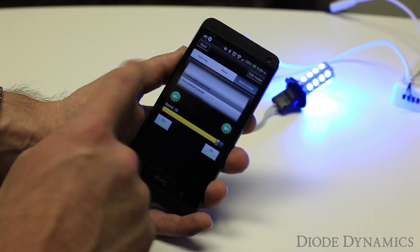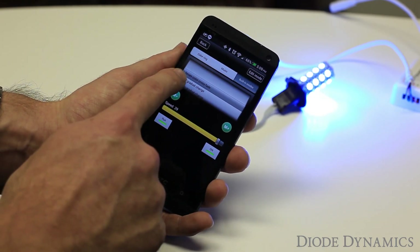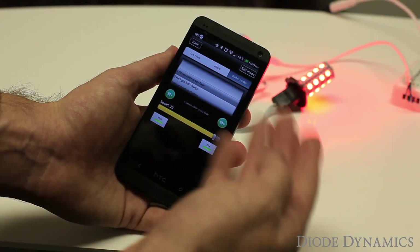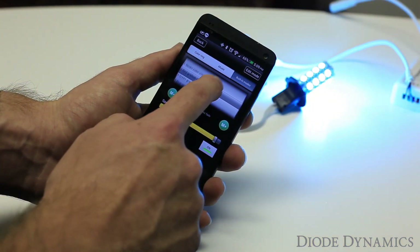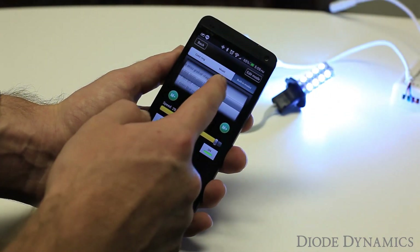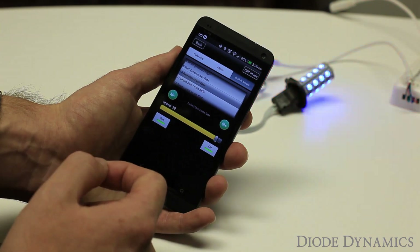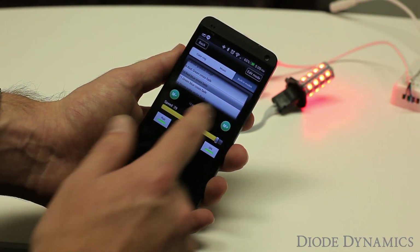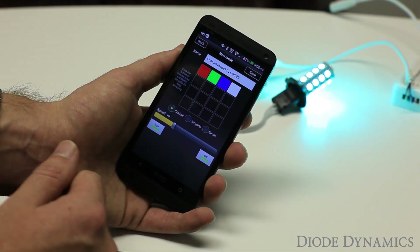The final setting is the built-in modes. These are just preset modes — for example, the first one is seven color crossfade. So if we go to that mode, you can see we have a crossfade. Then there's different ones, like blue gradual change — that's just a slow strobe. You can kind of go through those and see a lot of different ones. But if you don't like any of those, you can edit the mode by clicking edit mode at the top right.